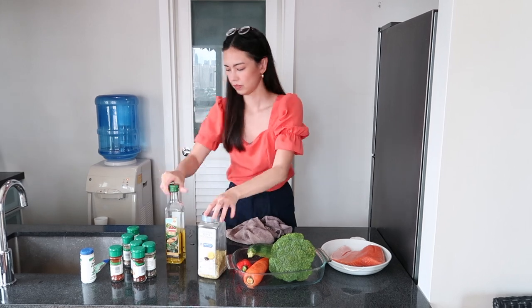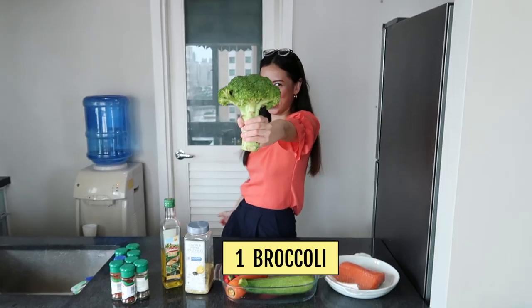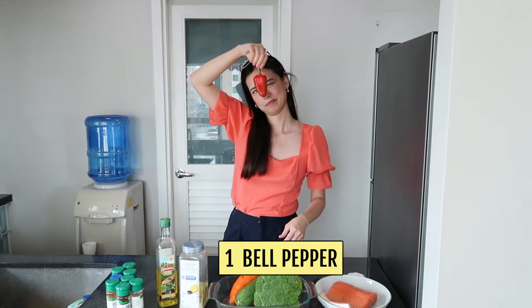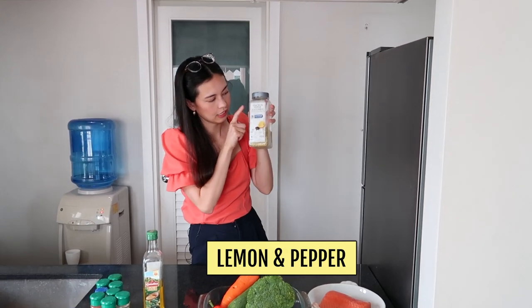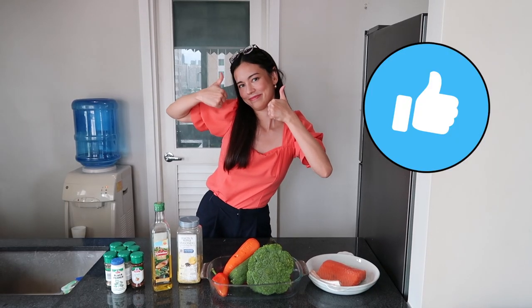To make your air fried salmon and veggies, here's what you'll need: 1 salmon, 1 broccoli, 1 zucchini, 1 carrot, 1 bell pepper, olive oil, and a whole bunch of spices — it's really up to you what you want to use. I recommend lemon pepper seasoning; I got this particular one at SNR. Alright, let's begin.